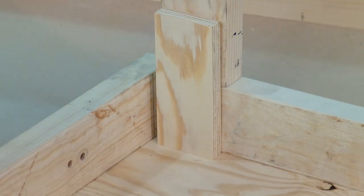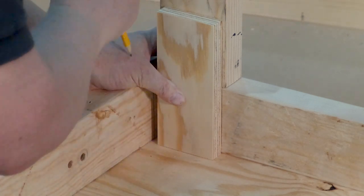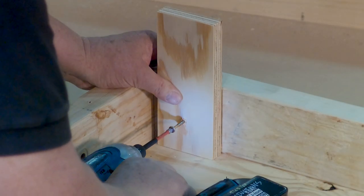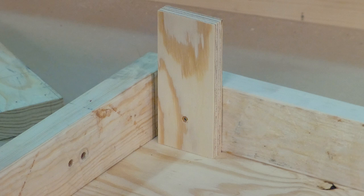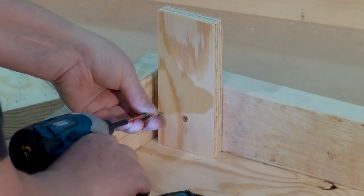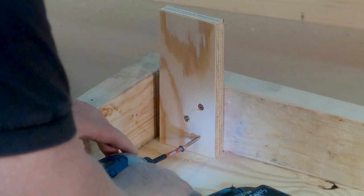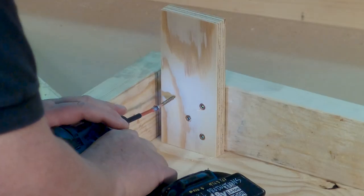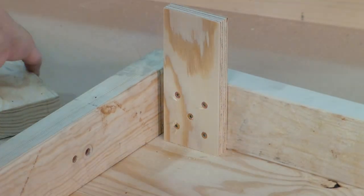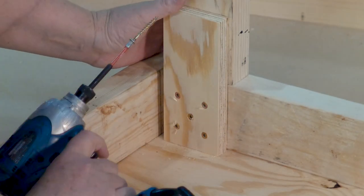I'm going to mark it because I know the 2x4 is just going to fall out of the way when I do things. I'm using 1-5/8 inch screws because I'm going through 3.25 inches of material into 1.5. So 3.25 is what I need, plus at least 1.5. If I want to clamp it I can, but I'm just going to hold it in place.